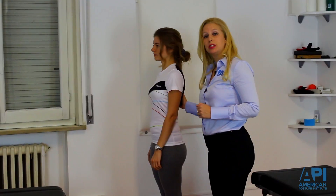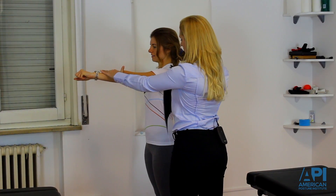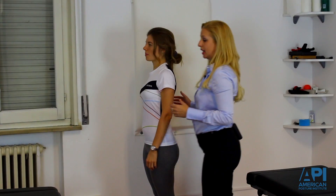Now we're going to do a muscle test for the motor cortex. Hand down and resist the pressure. And the other arm — resist. So that's for the motor cortex.